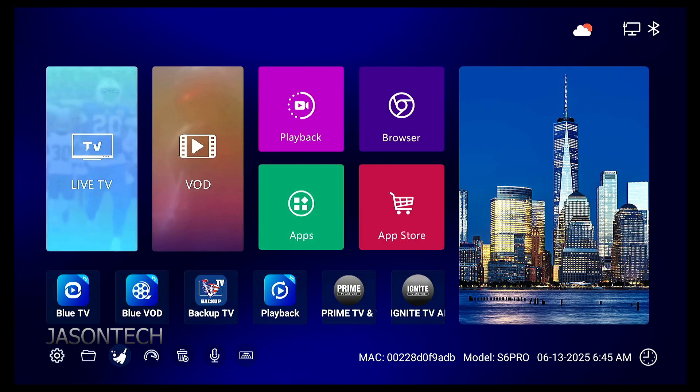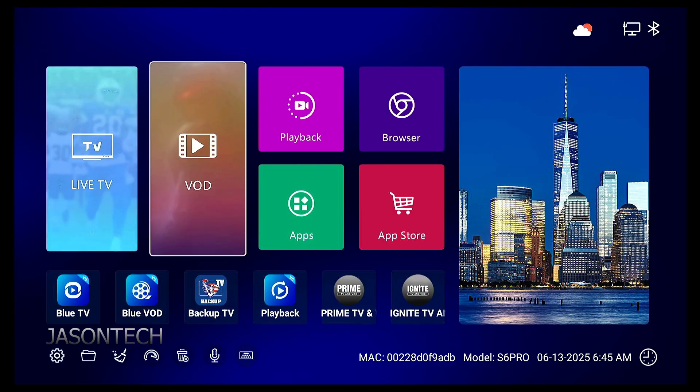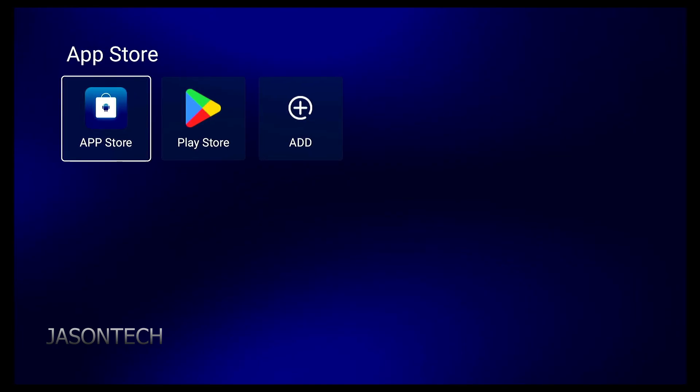First things first, let's head over to the App Store. If you guys don't have the App Store, I will be making a video on how to get the APK for the App Store, so make sure you subscribe and hit that notification. That video will be released soon. So enter the App Store.